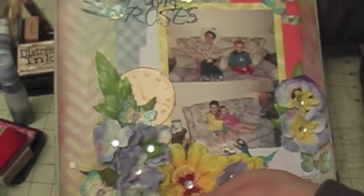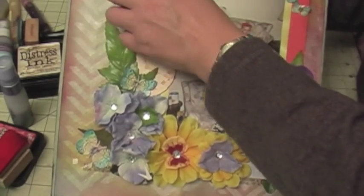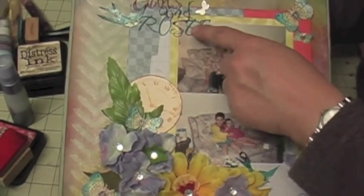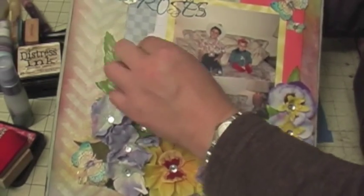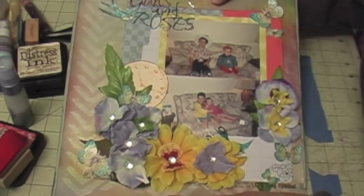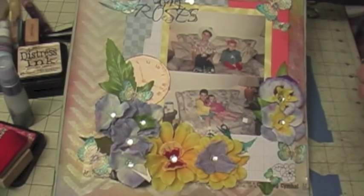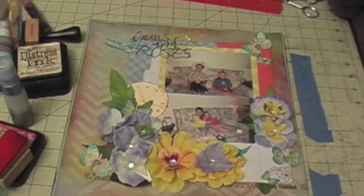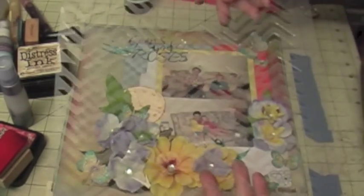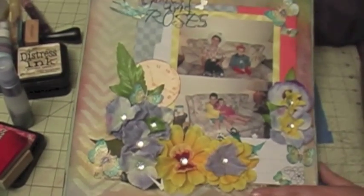I ran out of tape, but here's the finished layout. I put the hourglass here, added more butterflies, more flowers, a bird, and the title 'Guns and Roses.' I'll add my date and some journaling on the side. This page is basically made from scratch using cardstock, homemade glimmer mist, paint, glazing paint, and a gloss gel medium with a template to create the background layer. Hope you like it — thank you for watching!